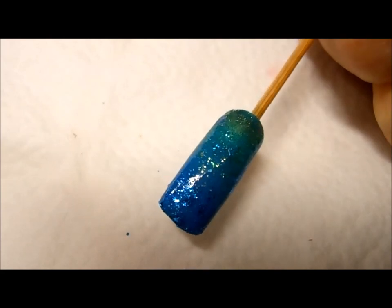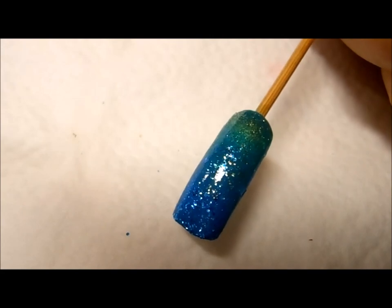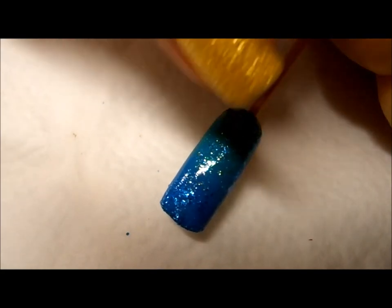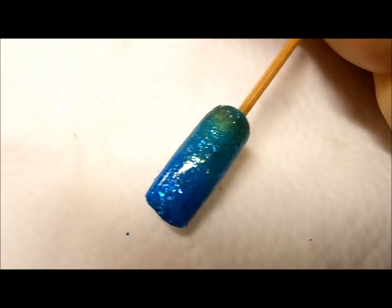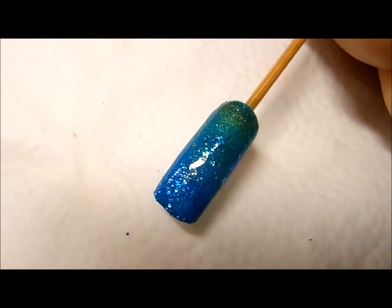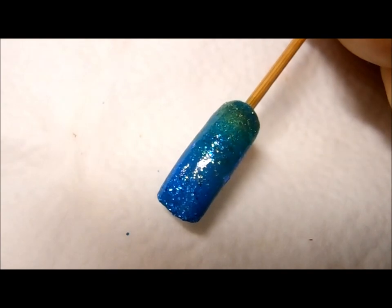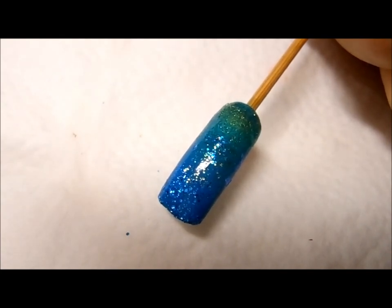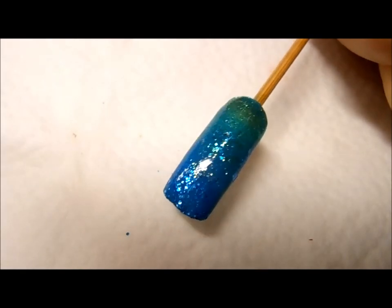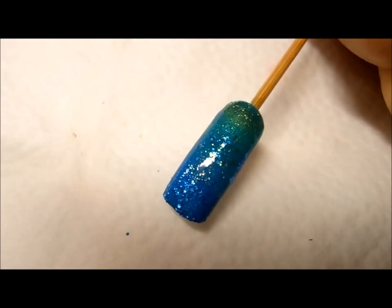This is the end result of our deep in the ocean gradient nails. I really like the result — it's very shiny and sparkly, with different colors and different color glitters. This nail art is actually very easy to do. All you need is to pick out your nail polishes, which I will list in the description box below, and you need a makeup sponge to sponge on the nail polish.